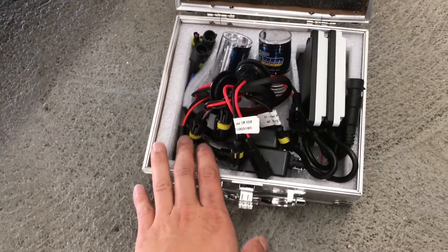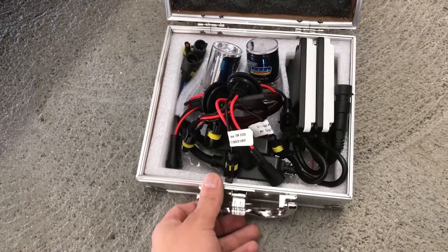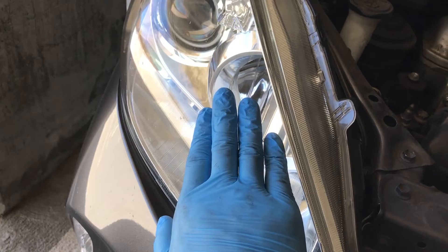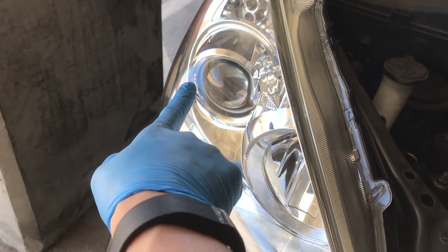I'm gonna change just one so that we could have a comparison between the stock halogen versus these HIDs. I'm gonna start with the passenger side. Remember the inside bulb is the high beam and daytime running light; the outside one on the car is low beam. The high beam is really easy to reach, but the low beam is way in there — like I'll show you. There's the high beam, low beam's right there.